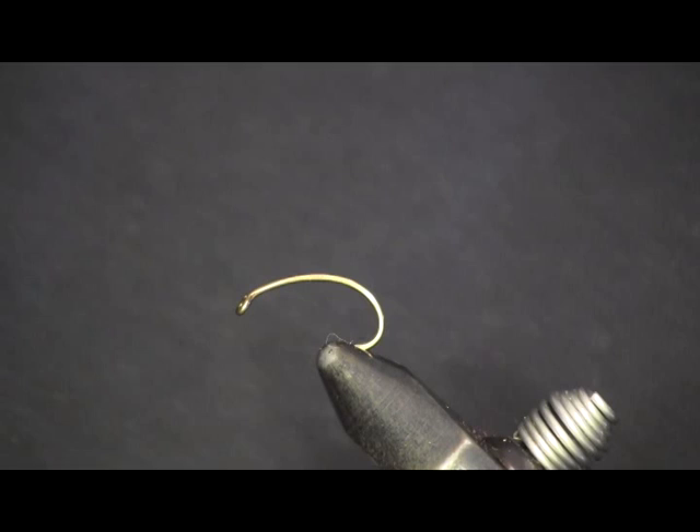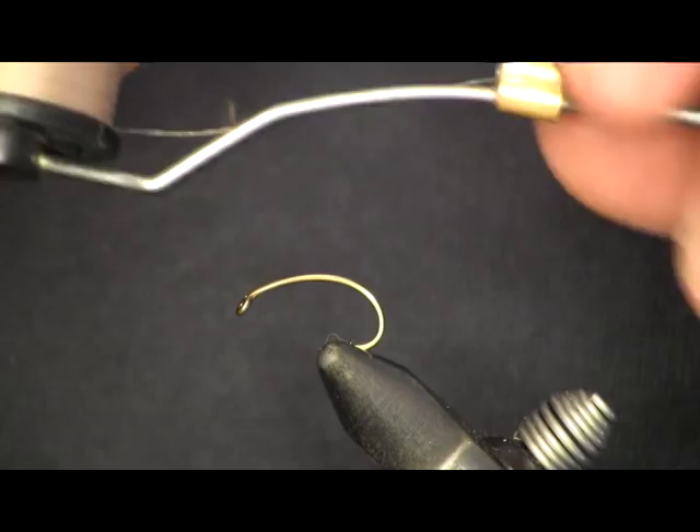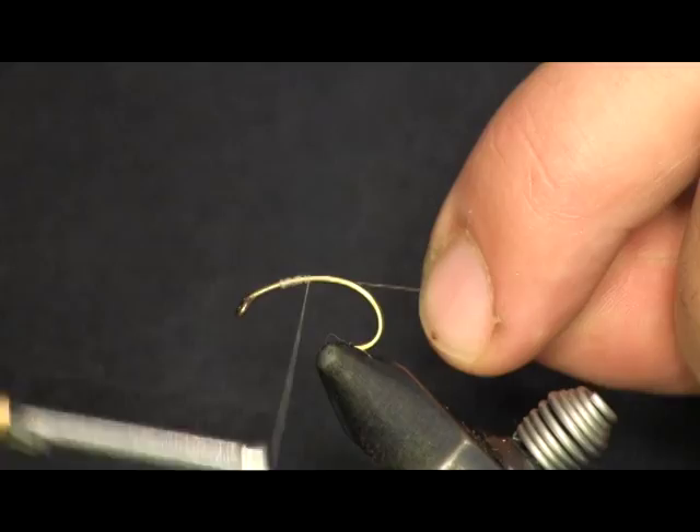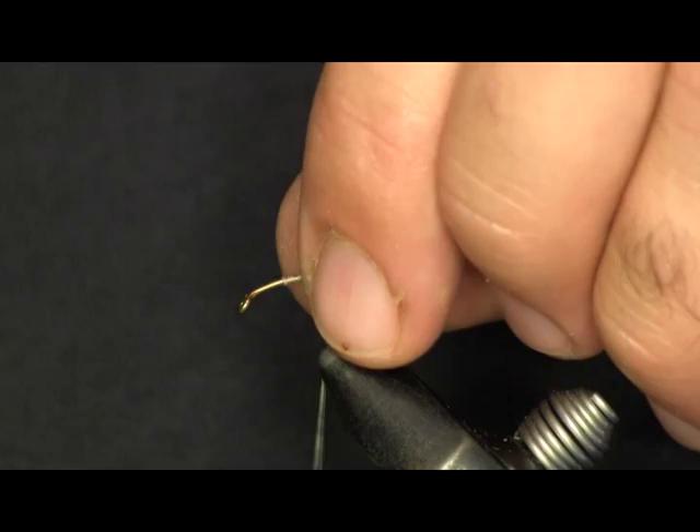Now the next thing we want to do is tie our egg onto the string. I'm going to use some brown thread and tie this as a Hare's Ear — that's the pattern I used to catch my big brown. I'm tying it on a scud hook. The reason I'm tying this wet fly on a scud hook is I'm using this up in New York on 18 Mile Creek where there's a lot of salmon, and I like to have a large hook gap.